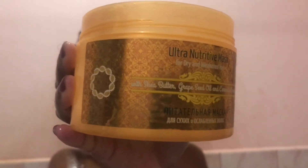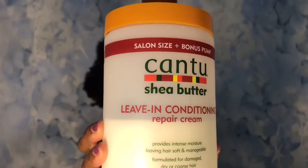Next I'm gonna go in with my hair mask and I allow it to sit for plus or minus 15 minutes before I wash it out. Normally when it comes to drying my hair, I use a t-shirt — that way I can avoid a lot of split ends. And I'm gonna go in with my leave-in conditioner.